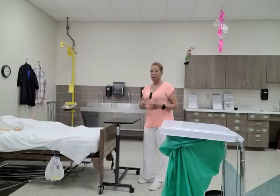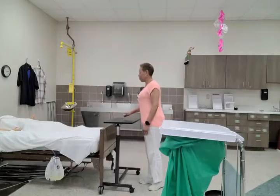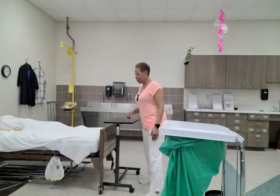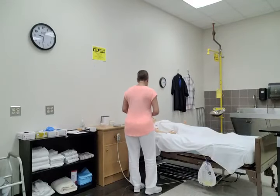As with every testable skill, you'll want to start out with your opening procedures so you can take care of all of your initial indirect behaviors. Hi, good afternoon Mrs. Jones. How are you? My name is Julie. I'm your CNA and today I'll be emptying your urinary drainage bag and measuring and recording your urinary output.